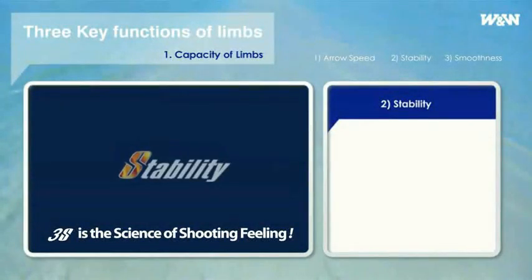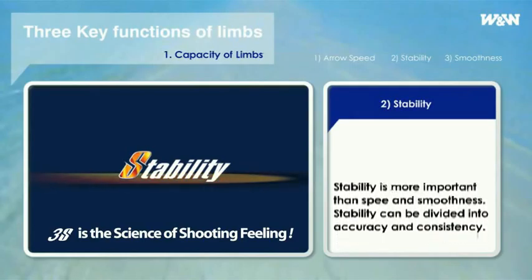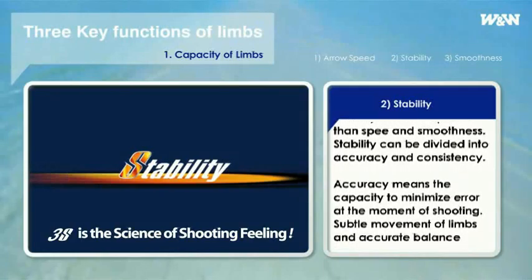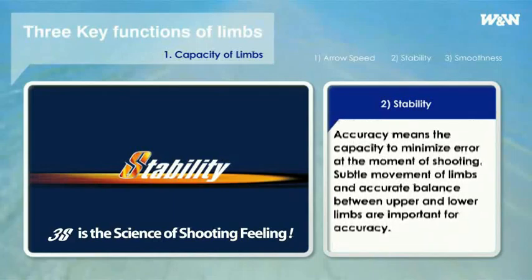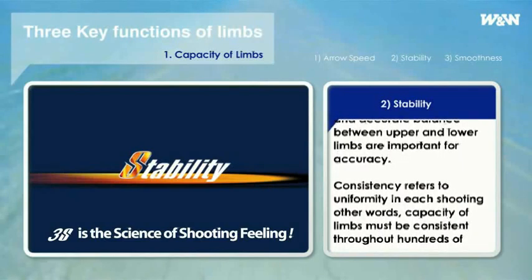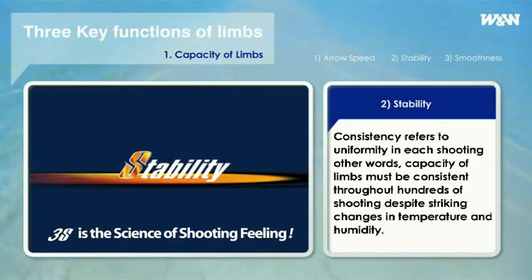Second, stability. Stability is more important than speed and smoothness. Stability can be divided into accuracy and consistency. Accuracy means the capacity to minimize error at the moment of shooting — subtle movement of limbs and accurate balance between upper and lower limbs are important for accuracy. Consistency refers to uniformity of each shooting; the capacity of limbs must be consistent during hundreds of shots, particularly despite striking changes in temperature and humidity.